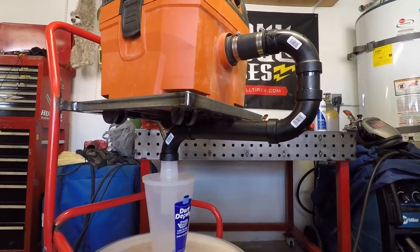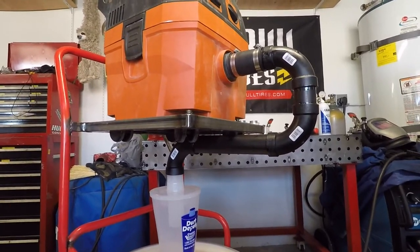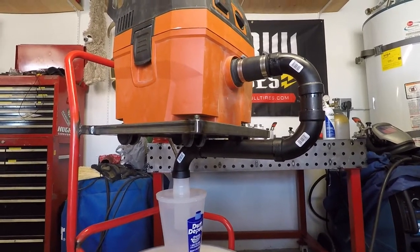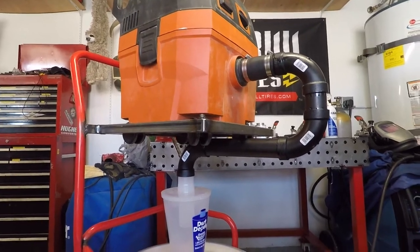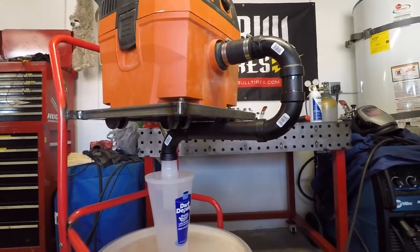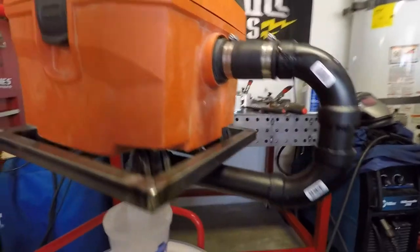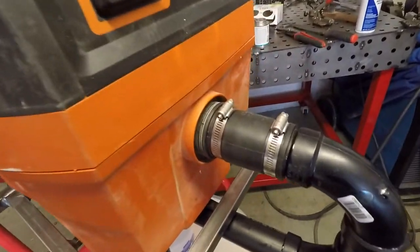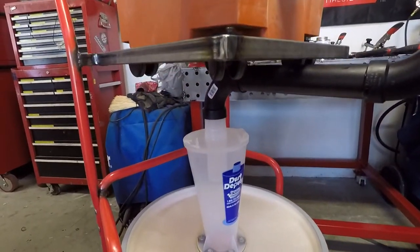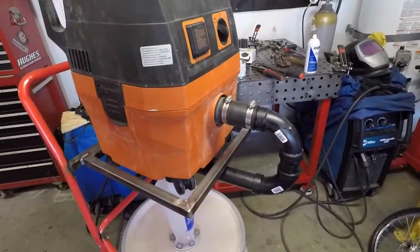After a bunch of trial and error, I decided to go with this method of connecting the vacuum to the Dust Deputy. The biggest problem I had is the Fine vacuum uses a metric size hose — it's just an oddball shape, so using any type of standard hose to connect the vacuum to the Dust Deputy just wasn't working. I ended up going with one and a half inch ABS fittings, tubing, and then a one and a half inch rubber coupler. It's not dropping the hose size down at all — it's about the same inner diameter as the Dust Deputy as well as the vacuum.